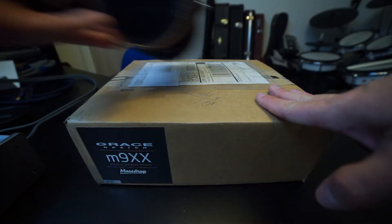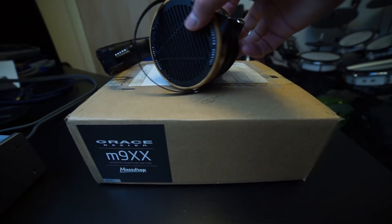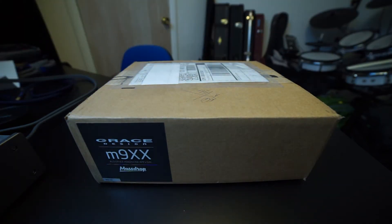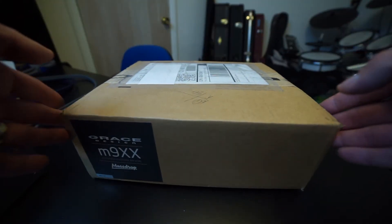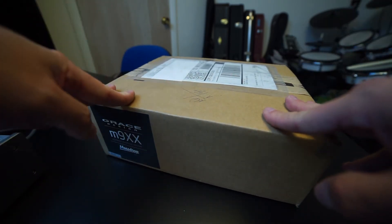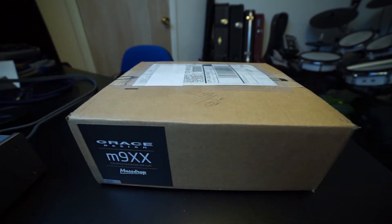So I thought maybe it was worth trying the Grace because it has such a nice compact design. The main thing I'm curious about is will it drive my LCD-2s? I believe it will — everything I've read leads me to believe that it will. I may have to plug it in to get that, but we'll find out, and when I do a review on this I'll talk about that a bit more. Well, let's get on with the unboxing.